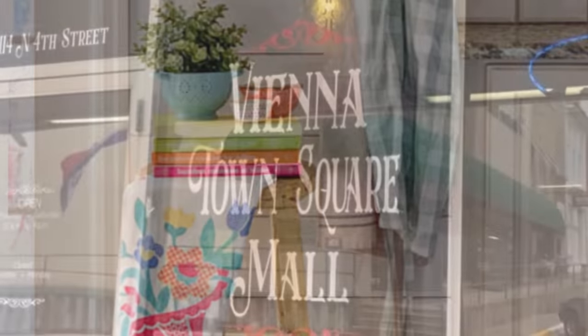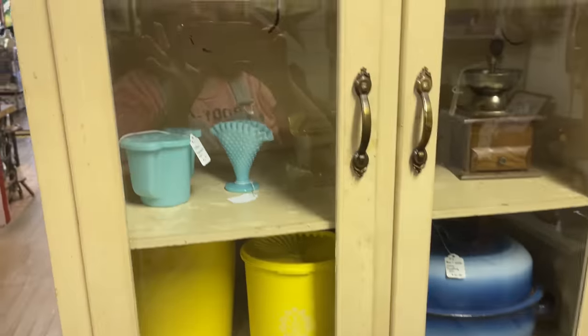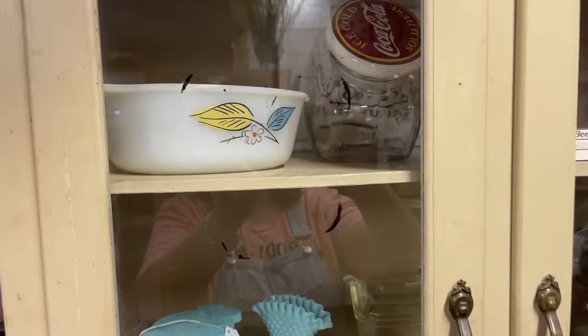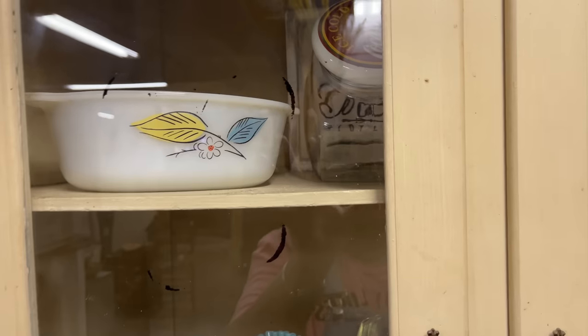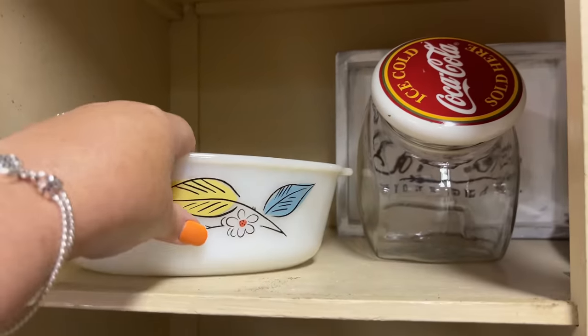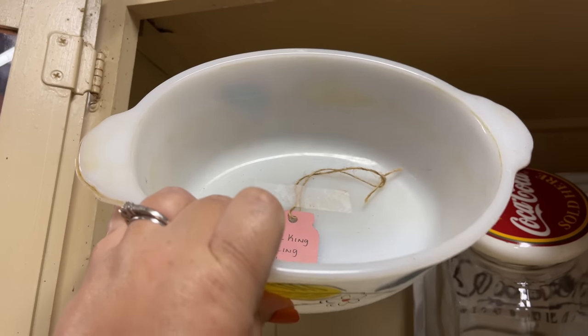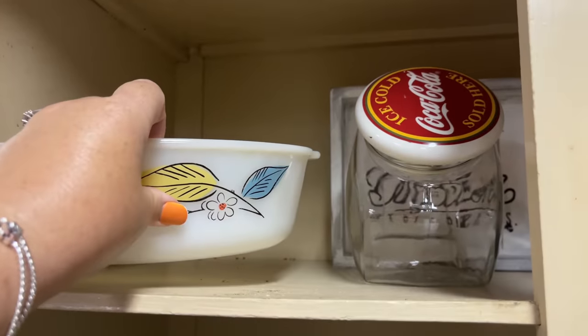Since I love vintage, off to the antique store I went. The main thing I was hunting for was a barstool to recreate, but I also wanted some nice vintage brightly colored pieces — like this Fire King casserole dish that was only four dollars, so I had to pick that one up.